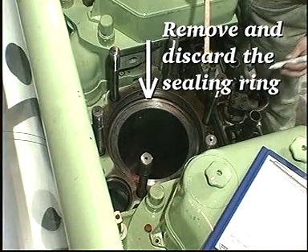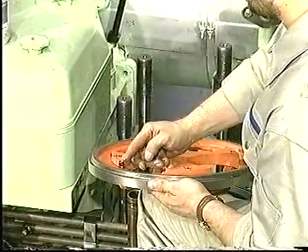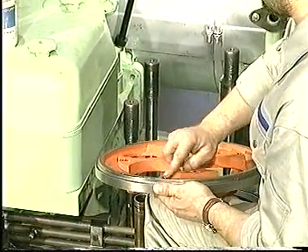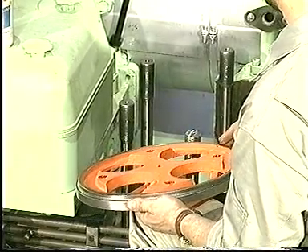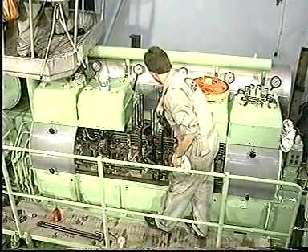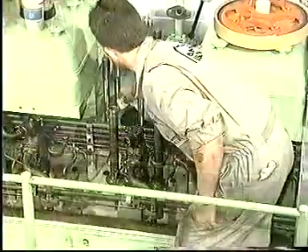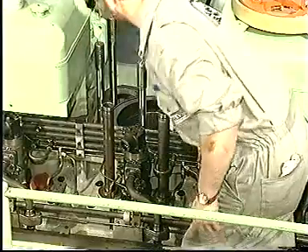Remove and discard the old sealing ring at the top of the cylinder liner. Apply grinding paste to the grinding tool. Move the grinding tool back and forth, lifting it from time to time to allow the even distribution of the grinding compound. After grinding, clean the cylinder liner carefully and mount a new sealing ring. Remove the drain funnel.